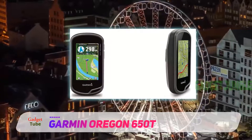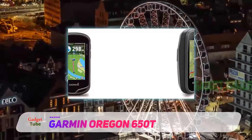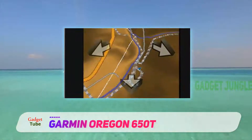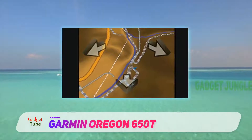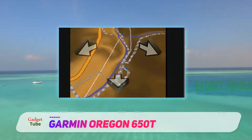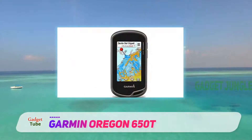It features a 3-axis compass, an accelerometer, and a barometric altimeter. You can share your location and routes using Bluetooth and ANT transmission to other devices. You are also able to switch between landscape as well as portrait views.